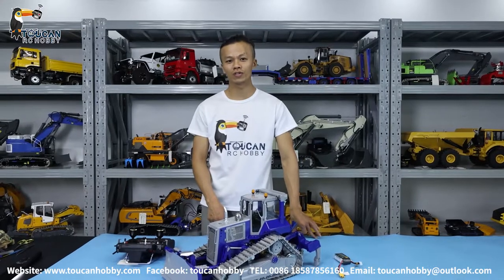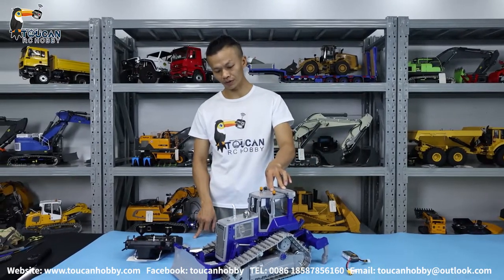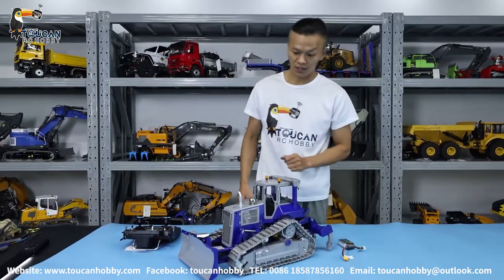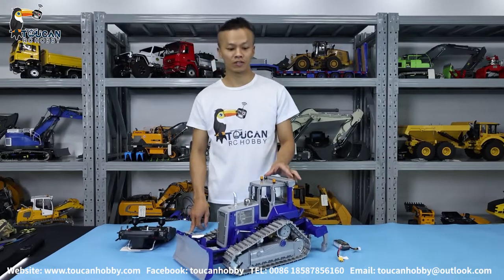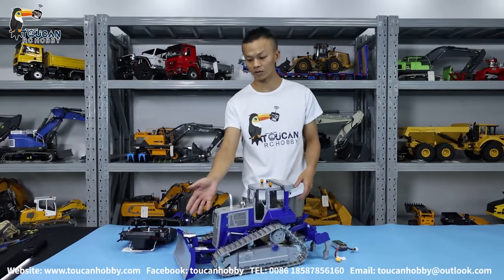Hello there, I'm Oliver from Token Hobby. Nice to see you again. Today I bring you one gold dozer. It is from Lesho DT60. It is all metal hydraulic control. We will put batteries to test the functions, and later we will also see the details of all the parts.